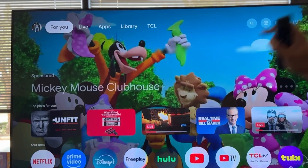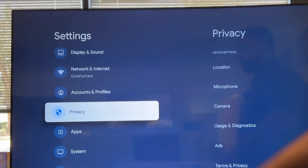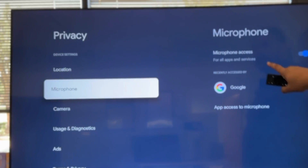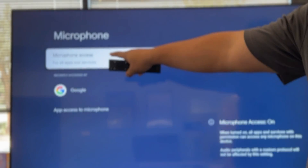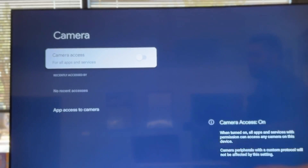Now the next place we're going to go — we're going to go back to our settings, hit all settings, and go down to privacy. The microphone on the TV — we want to turn this off because this is going to allow all apps and services to use our microphone. So we'll turn that one off. If your TV has a camera, maybe you want to turn that off as well, and we can turn it off here too.